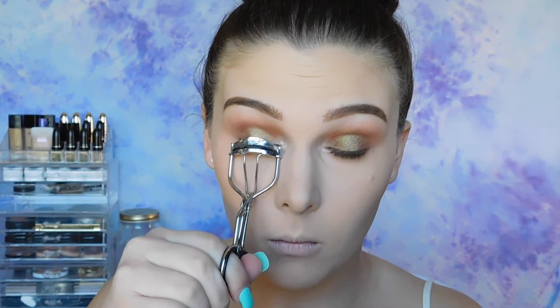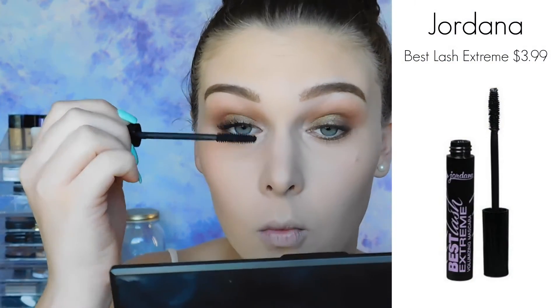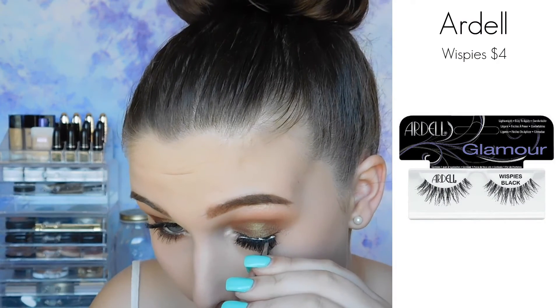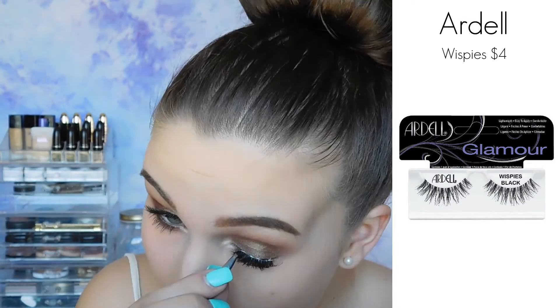Now I'm going to give my lashes a quick curl and put some mascara on my top and bottom lashes. And then I'm going to go ahead and add my favorite lashes, which are the Whispies from Ardell, to my top lashes, obviously. And then I'm just going to go ahead and tightline and line my waterline with some brown eyeliner, just to make sure those lashes all blend in.